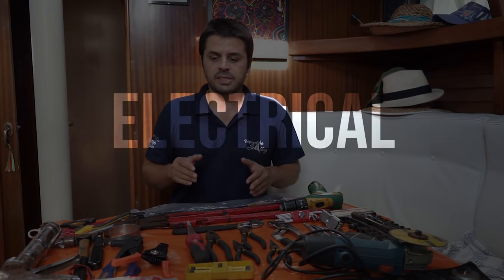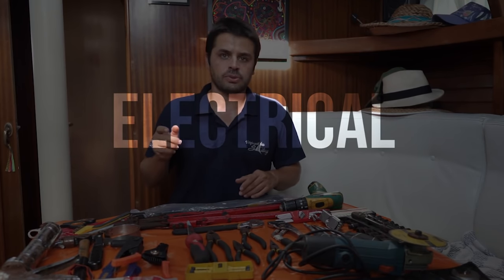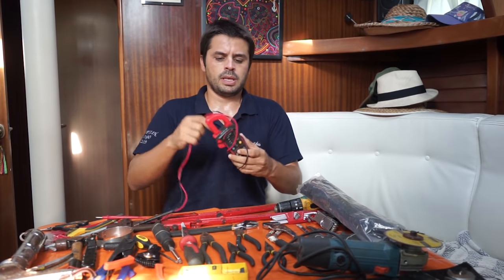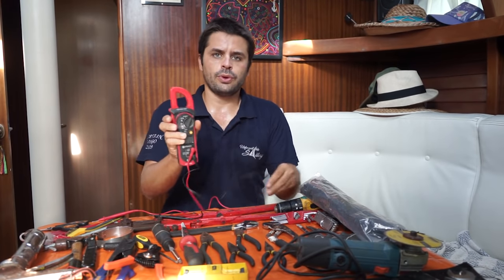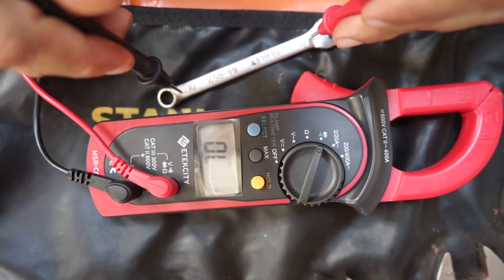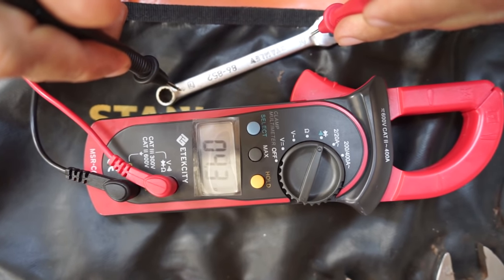So let's get started, and I'm gonna start with electrical tools. My basic electrical kit starts with the multimeter. This is the main diagnostic tool. With this you can find out many, many things that are going wrong with your electrical system. So this is a must-have.